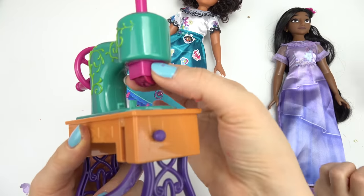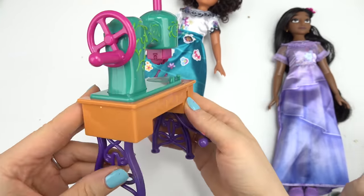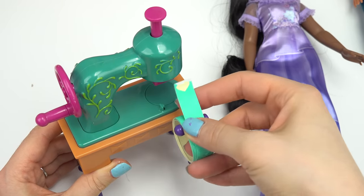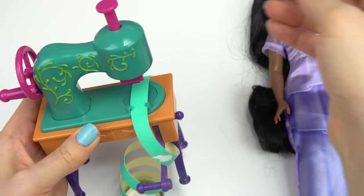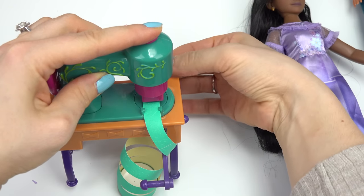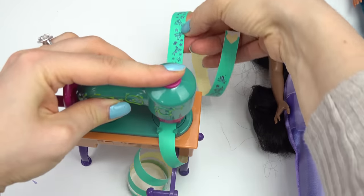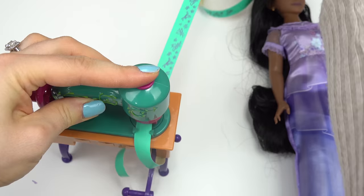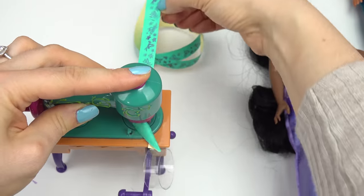I do wish we could add other stamps to this to create other shapes and flowers. Let's go ahead and do Isabella. Let's add this turquoise tape — I don't know if it stays put on there — but go ahead and just pull it through a little bit, stamp it, and pull it through all the way. I love how this turns out! You guys, you can use other washi tape in here. I just wish we could remove the stamper and add different stamps, but I don't think we can.